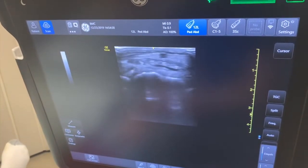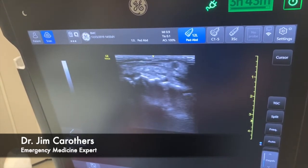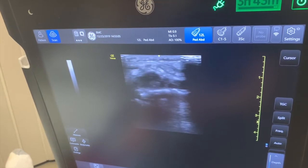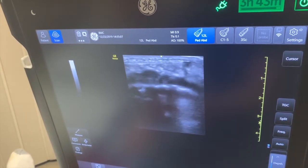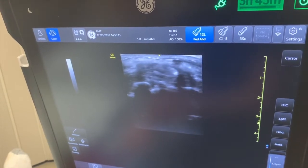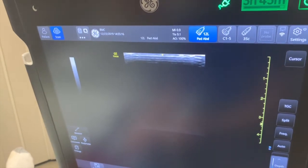A lot of this looks like it's just subcutaneous. You can't move your wrist like this without really hurting, eh? No.